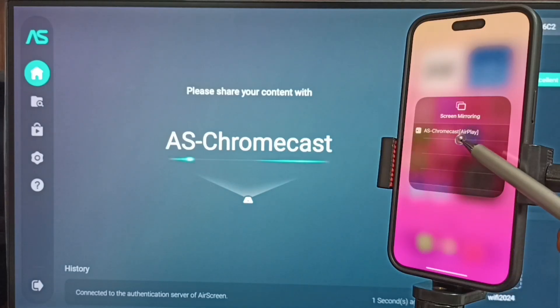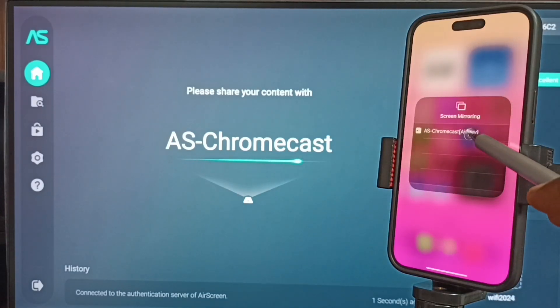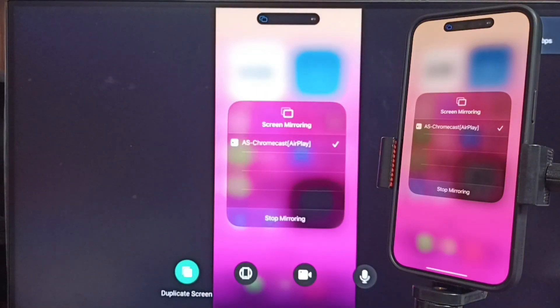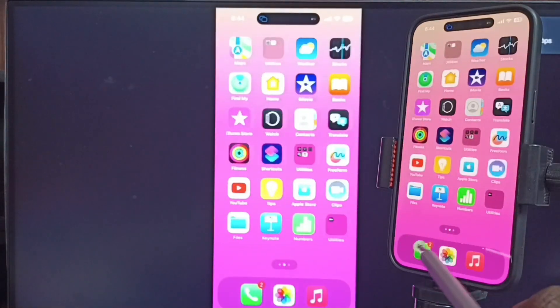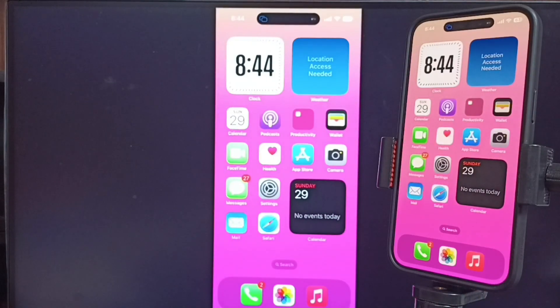You can see the TV name here: 'AS Chromecast AirPlay'. Tap on this TV name. It's now connecting — please wait. OK, connected! This is how we can do screen mirroring.